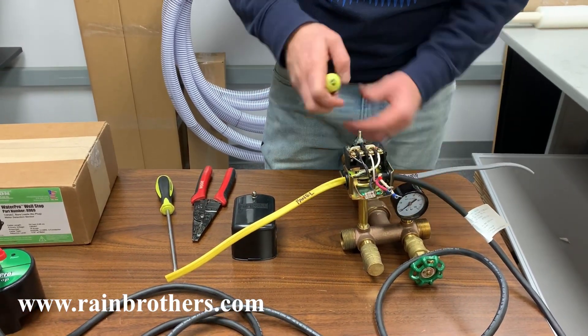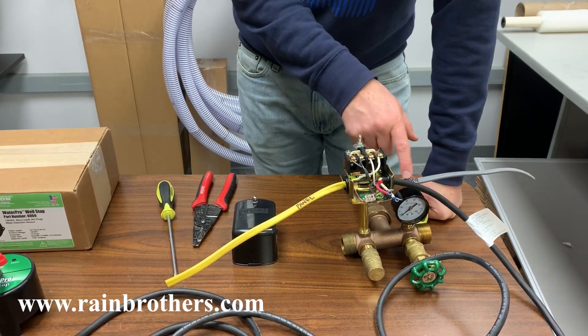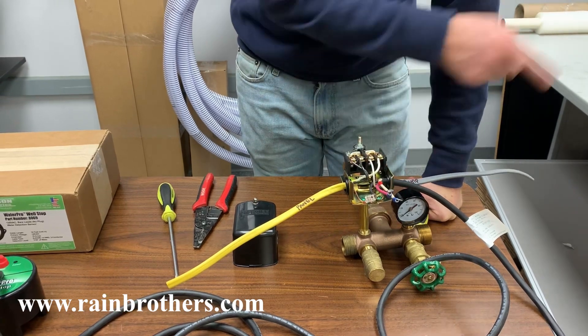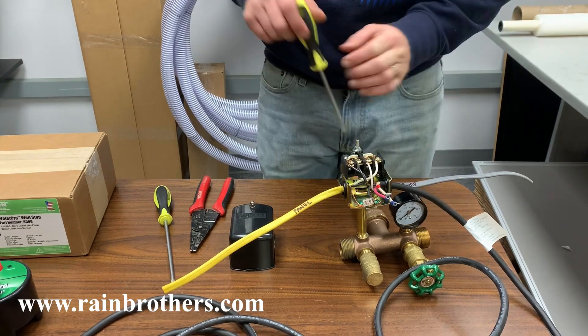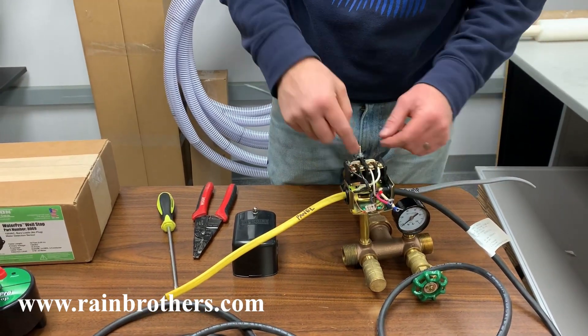You're going to find the hot wire supplying power to your pump. In this case, this is the pump side of things — that's power going out to the pump. Here's the black wire; this is going to be the hot. You're going to disconnect the power from your panel so you're not going to electrocute yourself.